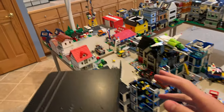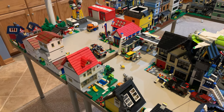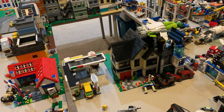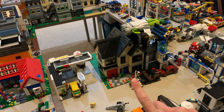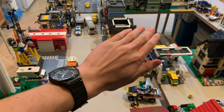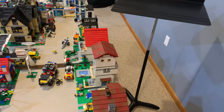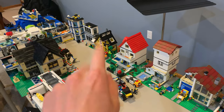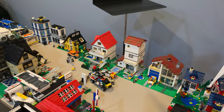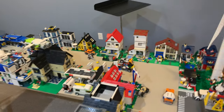My apologies for the poor lighting — our basement doesn't have the best lighting quality. Over here in the worst lighting, you have my house, which is actually the largest suburban house I've ever built. I do plan to make a video on this one in the next couple of months, so stay tuned. Next to that we have a gas station, and next to that a MOC I was working on that I'm not going to show too much of because I haven't made a video on it yet. Across the street we have the beach house — the yellow one — and that set is one of my favorite Lego Creator houses because it's one of the first ones I ever got as a kid. I ordered it a couple of Christmases ago just for nostalgia.